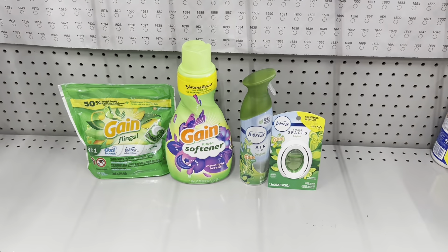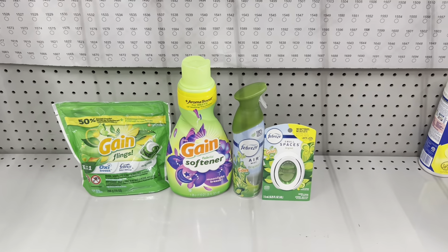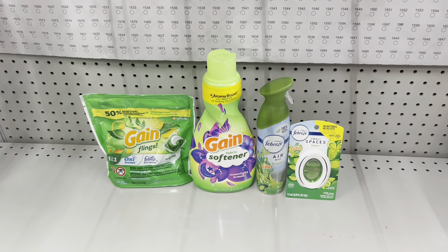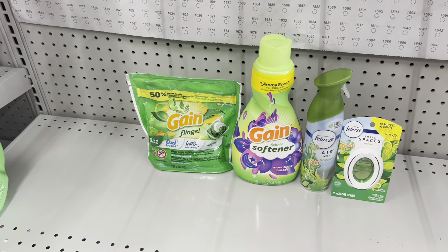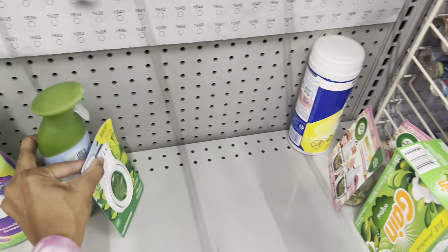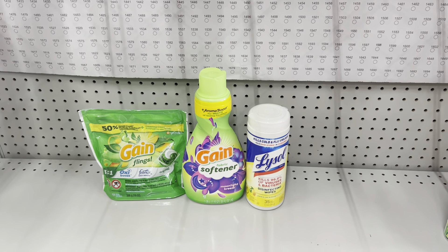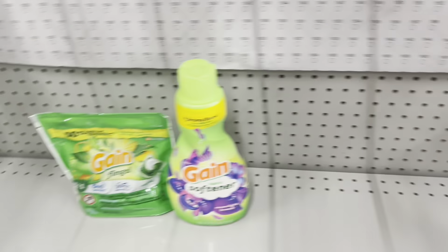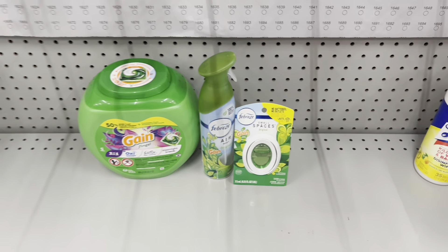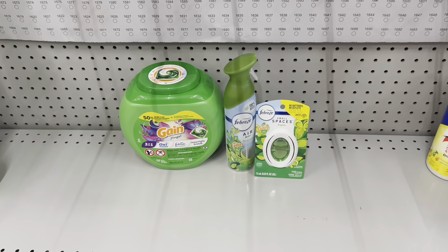Here's a nice deal: pick up the Gain Flings at $4.50 and use the $1 digital, then pick up another Gain product at $4.50 - whether fabric softener, dryer sheets, or Firework Beads - and use the separate $1 digital. Grab two Febreze products at $3.25 each and use the $3.30 digital. This deal would bring us to $15.50, and when all coupons come off we'll pay just $10.20 before tax. Maybe you prefer the Lifestyle wipes at $3.50 with the $1 digital instead. Or if you prefer the bigger Gain Flings at $13, use the $3 digital and add Febreze at $3.25 each with the $3.30 coupon - roughly $13.20 when all said and done.